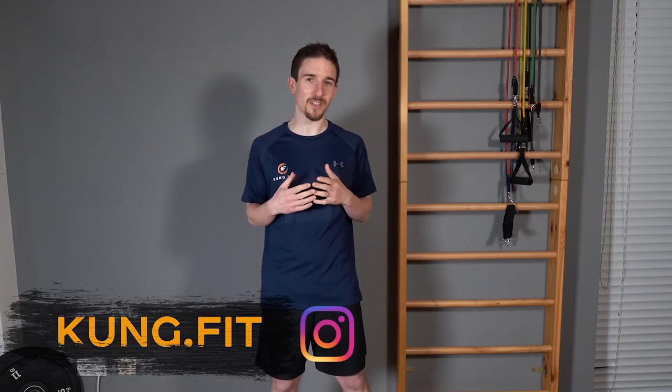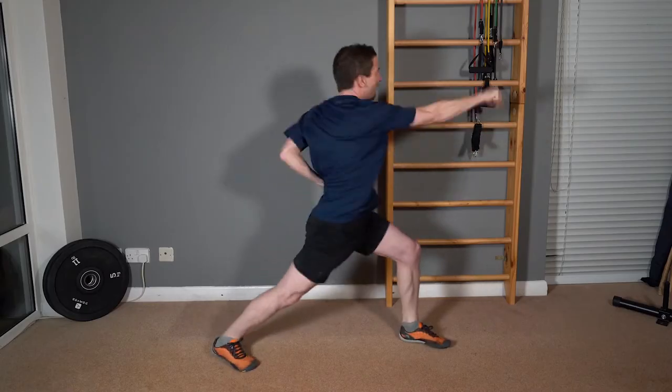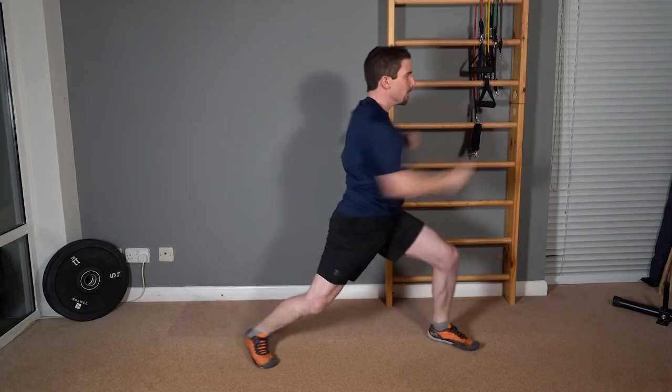Hey everyone, I'm Damien the Kung Fit Coach, here to teach you Kung Fu and help you stay fit for life. We're looking at Mabu Gombu Punching. We're going to make sure we get all those details exactly right.